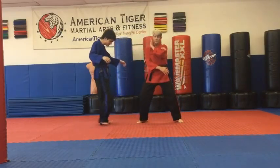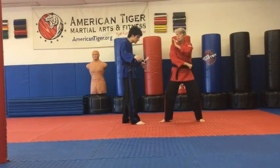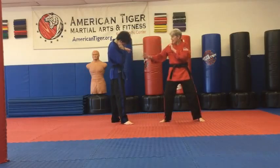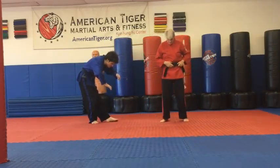So boom, he's right there. He comes in and I bump him, making sure you don't lose that pole. Then you do a backhand to the side of the neck and a sidekick to the bladder — right there, which is right underneath the belt.